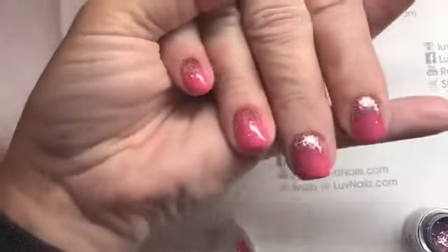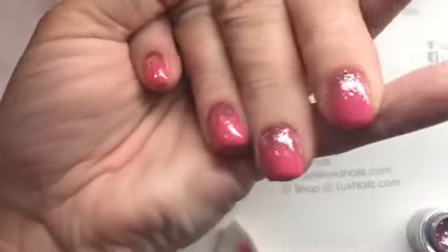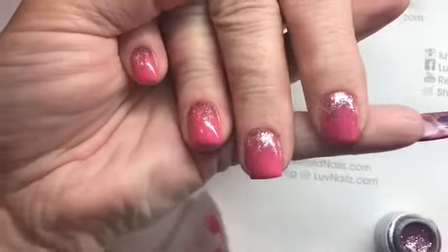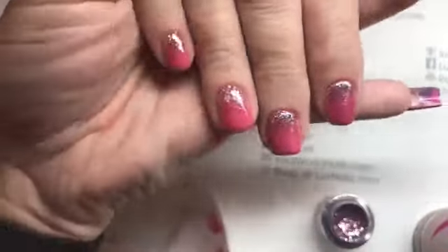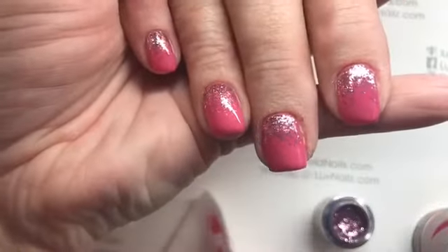So that's pretty fun! I just wanted to show you guys a fun, simple little fade with the new Glitz. This was Simply Pink and Glitz Purple Garnet. Thanks guys — I'm just going to top coat these, cure them, and she'll be good to go. We'll see you guys later, bye!